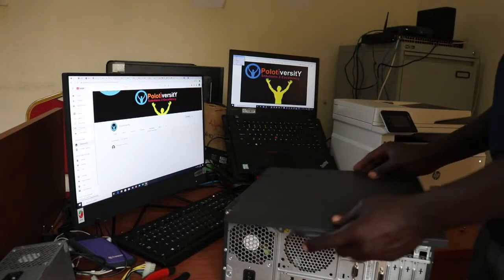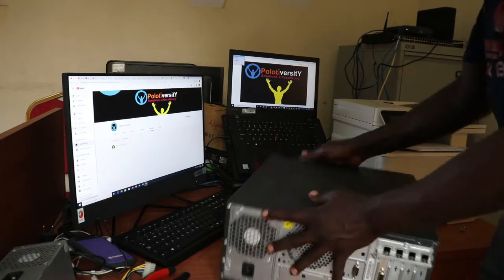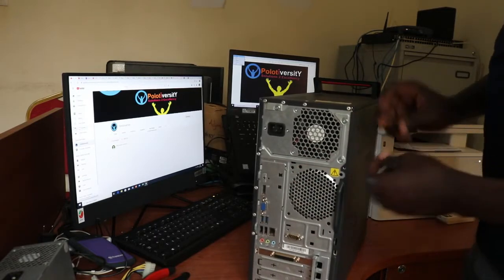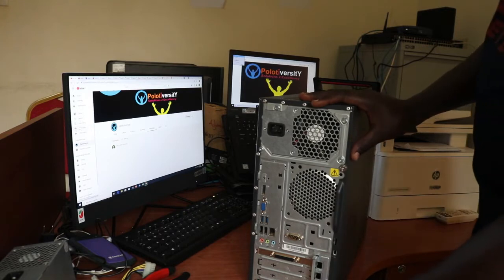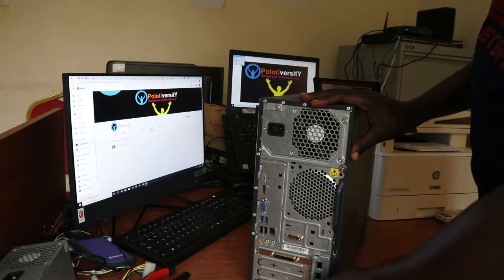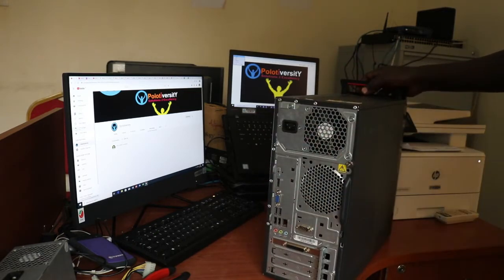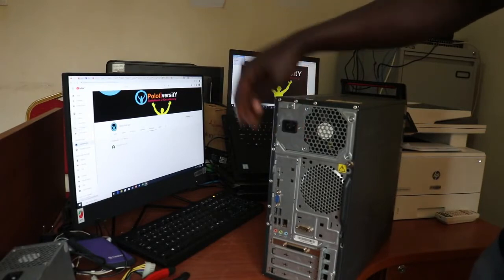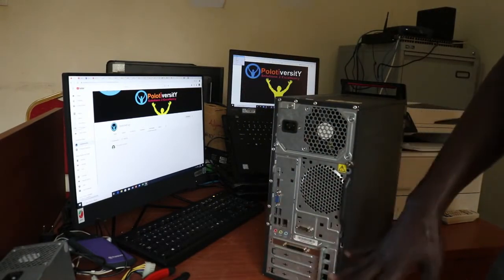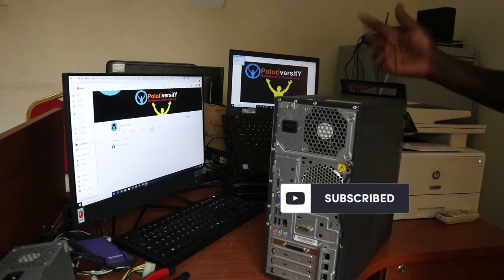Then I'll get back my panel, fix it back, and screw it. That's done. I'll have to connect back to the power unit — but before you do any of this, make sure you unplug the power and remove all connections. I started off by removing the power cable and disconnecting all the VGA, mouse, keyboard, and all connections. Now I'll connect them back and check whether it's working. And that's it for this video — thank you very much.